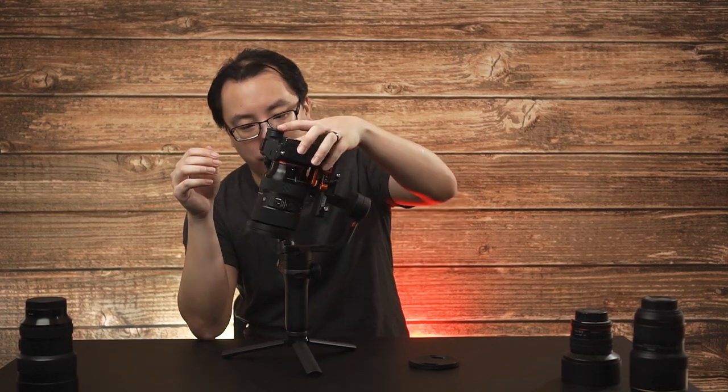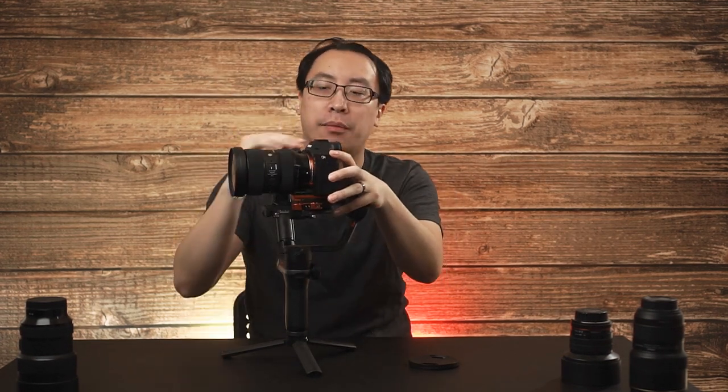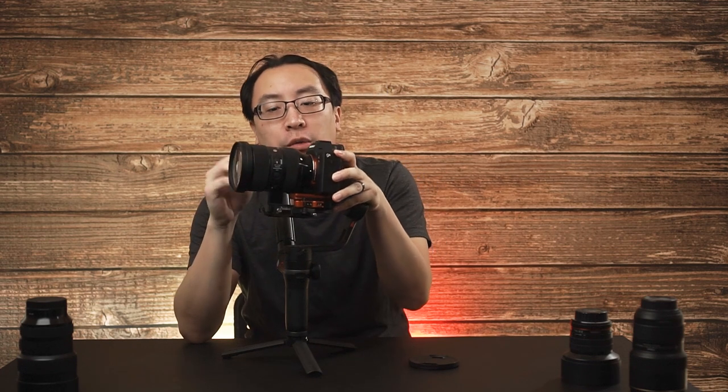Once we put the camera on the gimbal, we'll see that it's already front heavy and falling forward, so we're going to have to move the camera backwards. However, if you're balancing with a zoom lens instead of a prime lens, you're going to have to balance this at about the middle focal length, so in this case I usually like to balance the 24-70 at about 45 to 50 millimeters.